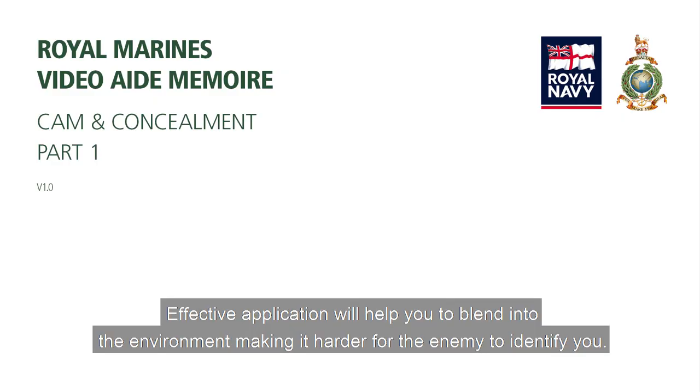Effective application will help you to blend into the environment, making it harder for the enemy to identify you.